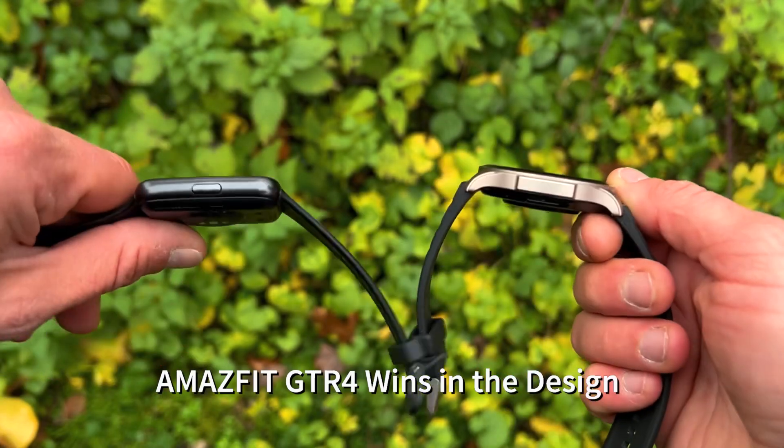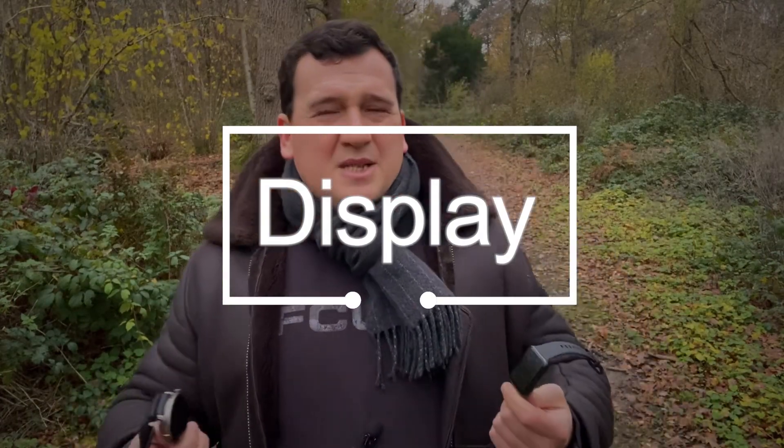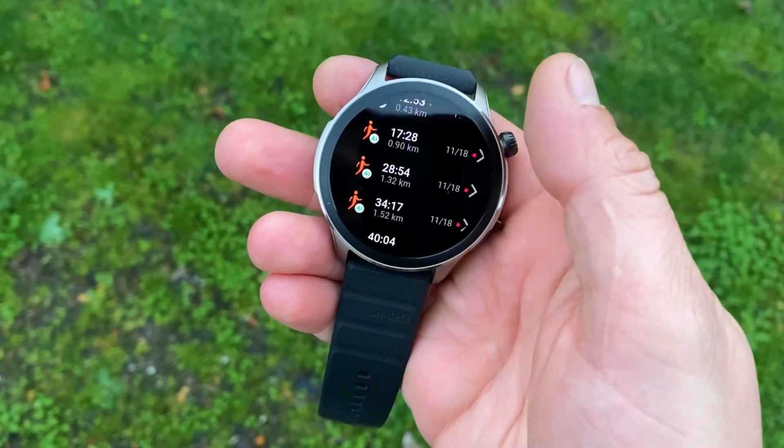The GTR4 costs 200 quid or around 250 bucks, versus 120 quid for the Watch Fit 2 — making it about 40 percent more expensive. Now let's talk about the displays. Both smartwatches feature AMOLED displays with very deep blacks, lots of contrast, and very bright colors. With smartwatches you want to see as much information as possible on these beautiful screens.